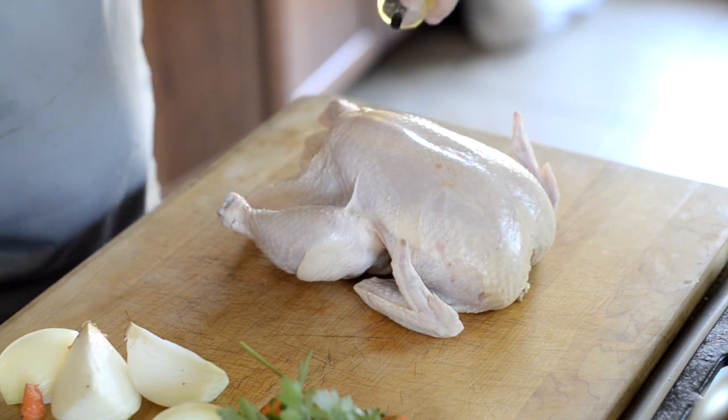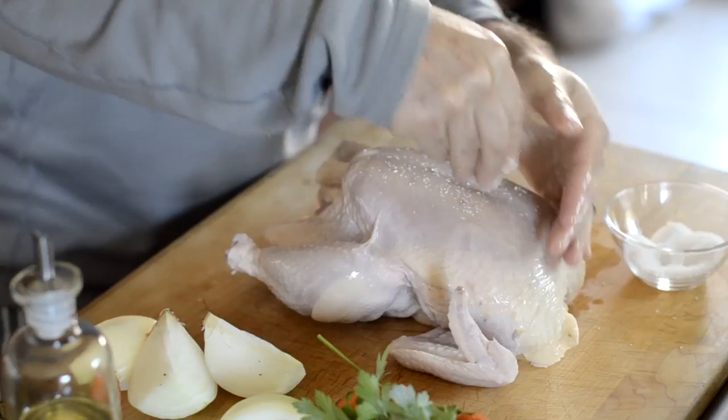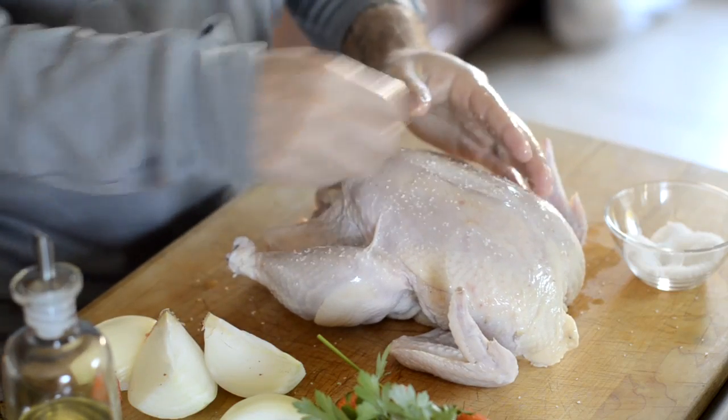Rinse and dry about a 4 pound whole chicken, rub it liberally with olive oil, then season with salt and pepper. If you're using dried herbs, this is the step where you would rub your favorite herbs on the outside of the chicken.